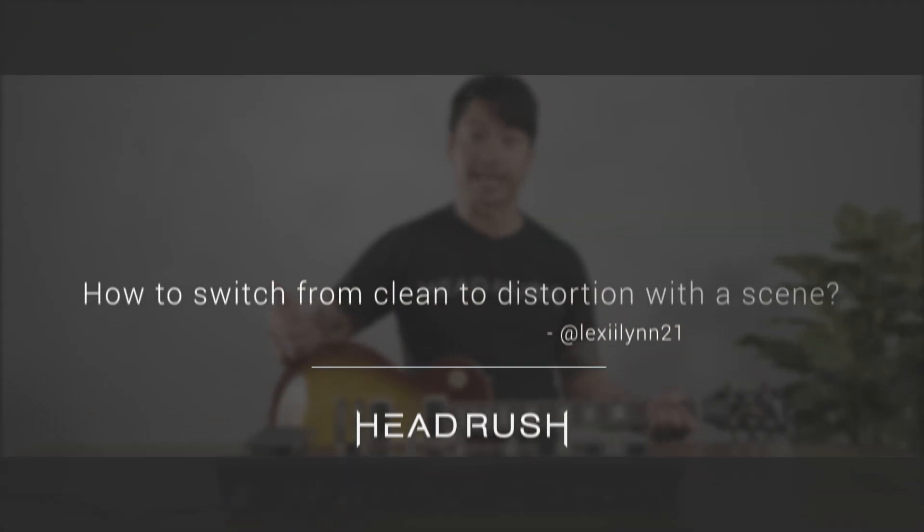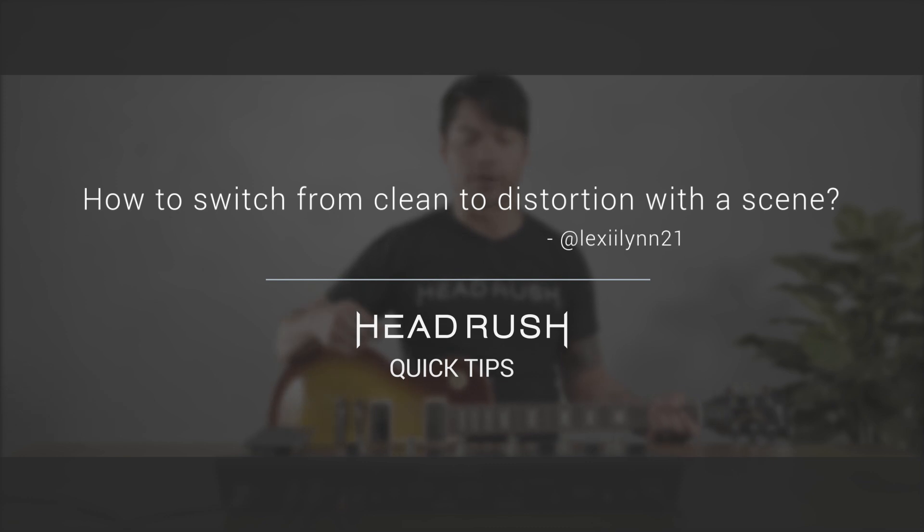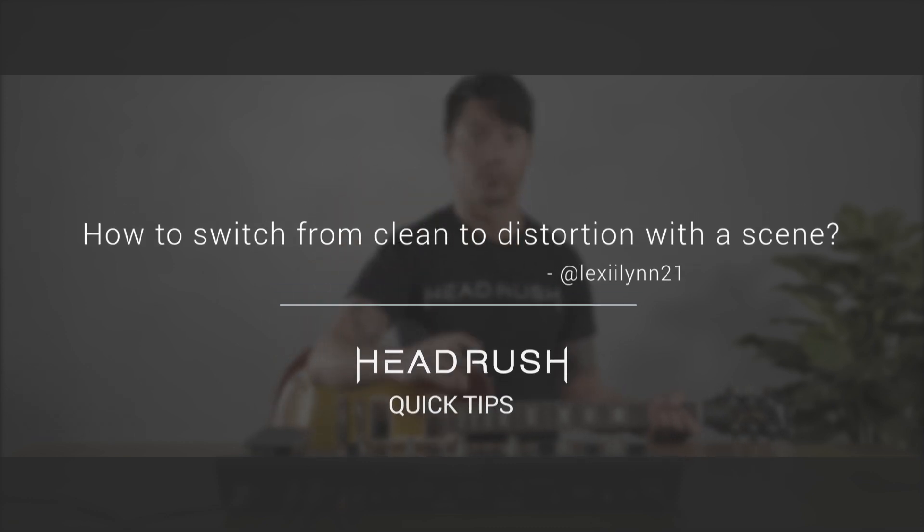Hey everyone, welcome to Quick Tips. Today we got a question from Lexi Lynn Fraser. She wants to know how to make the pedal board go from a clean to a dirty sound while using a scene. So let me help you out with that.